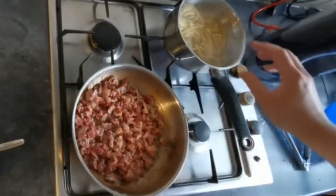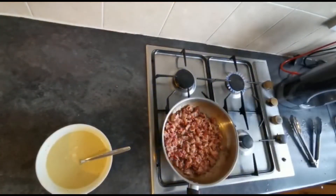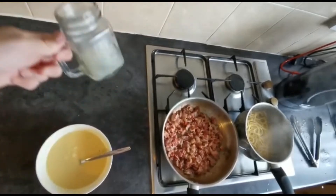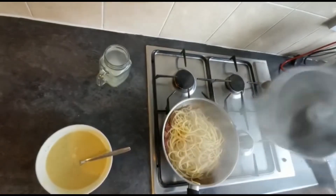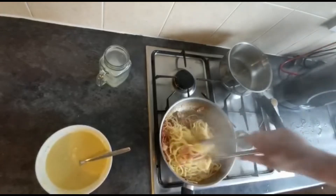Drain off the water, but make sure you keep just a tiny bit of the water — I'll show you why later. Drain it off in a colander over the sink. I've just drained the water off that spaghetti and kept a little bit of our cooking water to the side. Now I'm just going to mix this spaghetti in with our bacon and get that nicely combined.